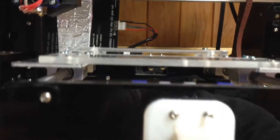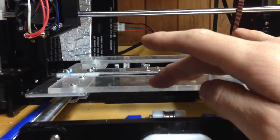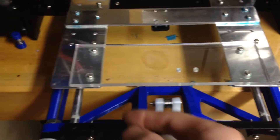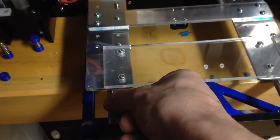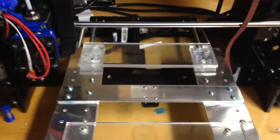With the plexi flat, hopefully that should help with leveling the bed. I also need this now for the CNC work because I need as much support as I can get. The smooth rods actually have a good amount of play in them too, so I think I'm going to make some kind of system to support them a bit better.